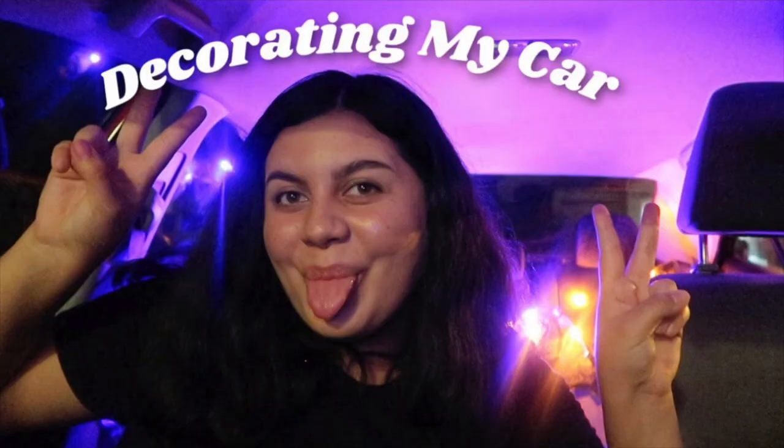Hey guys, welcome back. So today's video is going to be super fun because today I'm going to be cleaning and decorating my car for summer. I did this last year for Halloween and I absolutely loved it. I cleaned the car and then decorated it with cute Halloween decorations and it made me so freaking happy. So I thought why not do this for summertime and make this a little bit of a tradition? Since summer is right around the corner, I picked up a couple of things that I'm super excited to unbox and decorate with you.